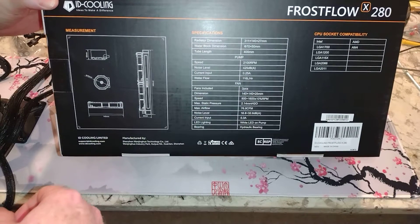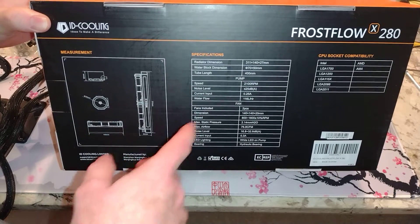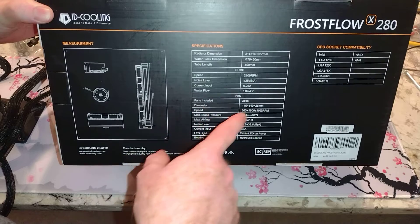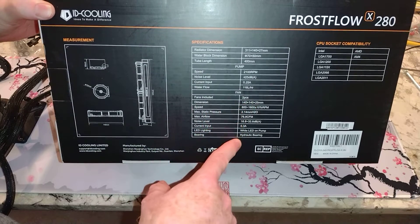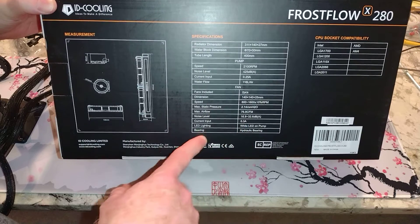Good — so I won't be contacting the manufacturer about missing hardware. Fans are included too, and they're going to be 140 millimeter with LED lighting, white LED, hydraulic bearing.